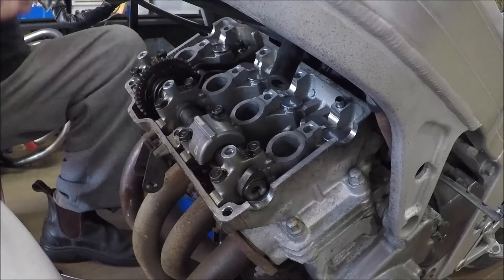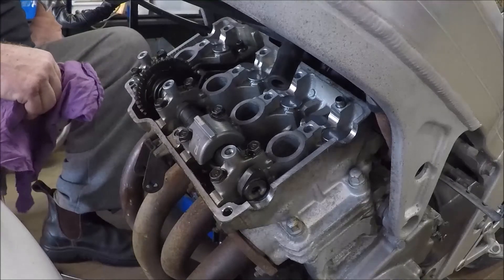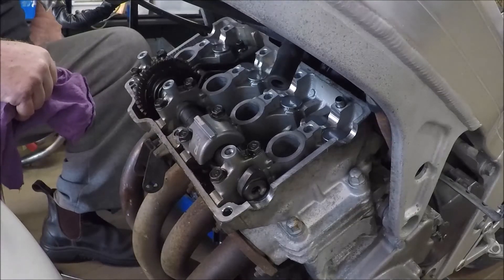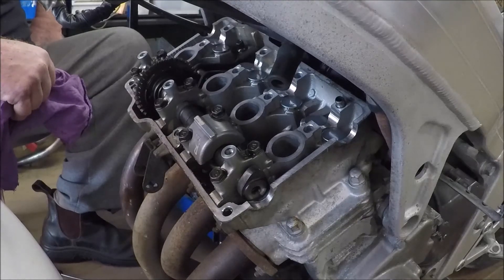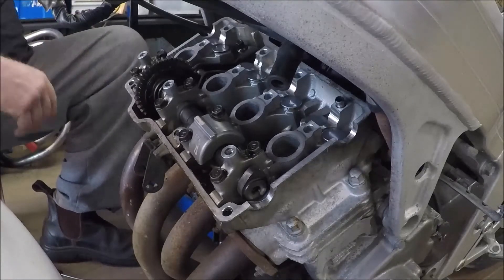Just to clarify the opposite scenario: if we actually measured a gap that was too wide — say 0.20mm instead of the 0.16mm spec — we would be going to a thicker shim to reduce the clearance.